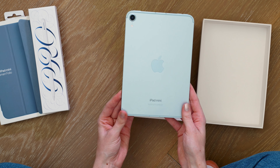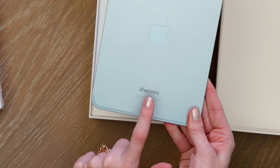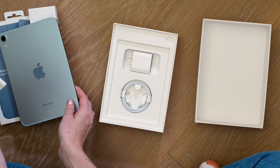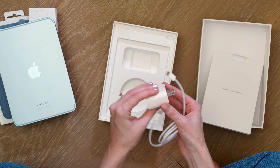Here is a look at the blue iPad mini 7. This blue is very similar, if not the same, as the new blue on the recent M2 iPad Airs, so that's quite fun. There's also 'iPad mini' in the name on the back of the iPad now, which is really nice. In the box we have the braided USB-C charging cable and we also have the charging block as well.